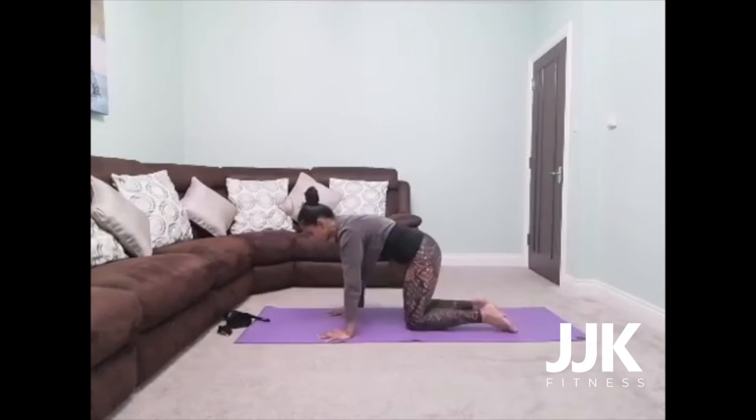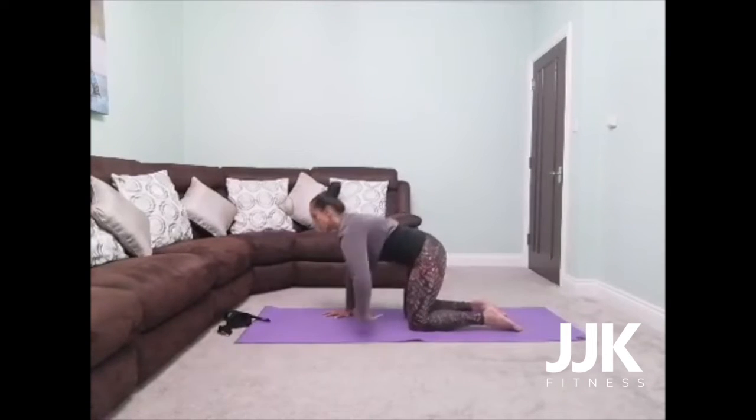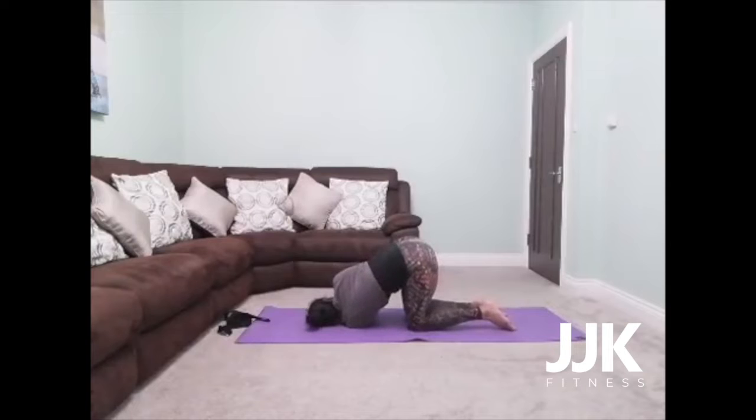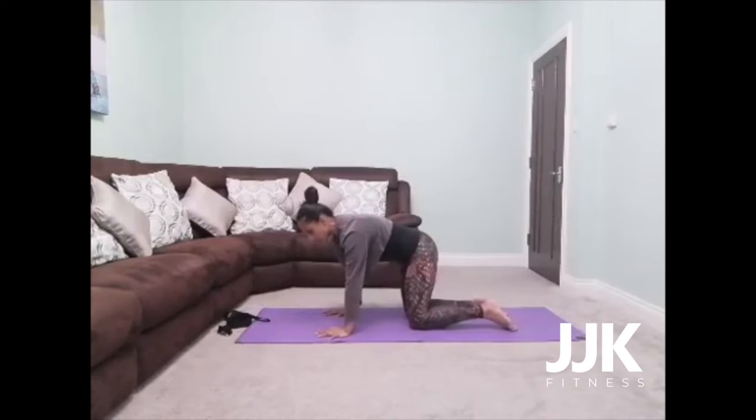This time as you inhale, reach your arm out to the left. As you exhale, thread it underneath your right armpit, coming to the top of your left shoulder. Walk your right arm to the top of your mat. Inhale, extend that right side. Exhale, really breathe into the under part of that left shoulder. And then slowly walk your hand back and make your way to that tabletop position.